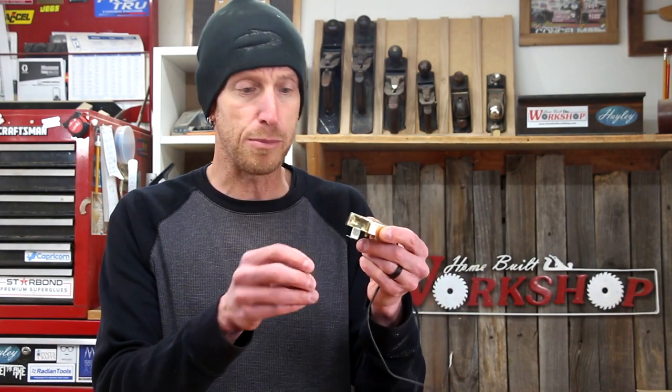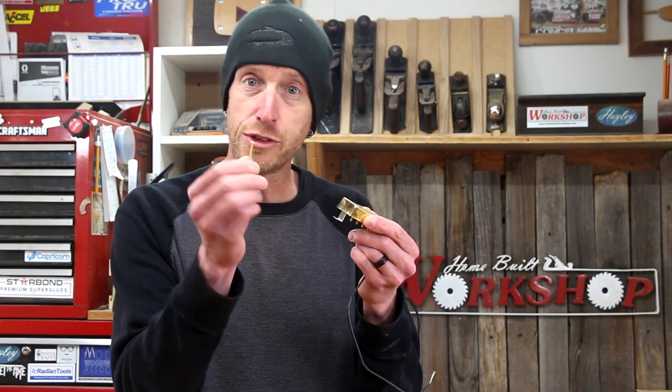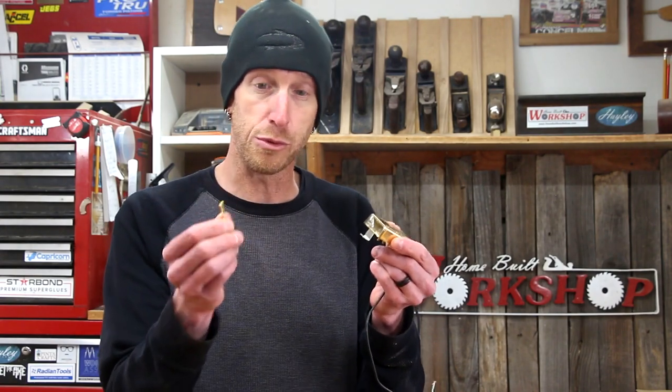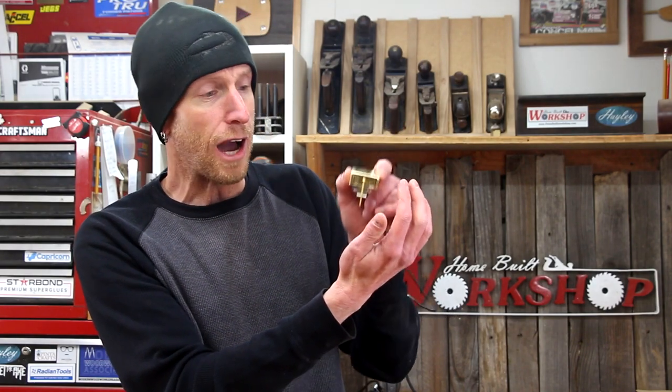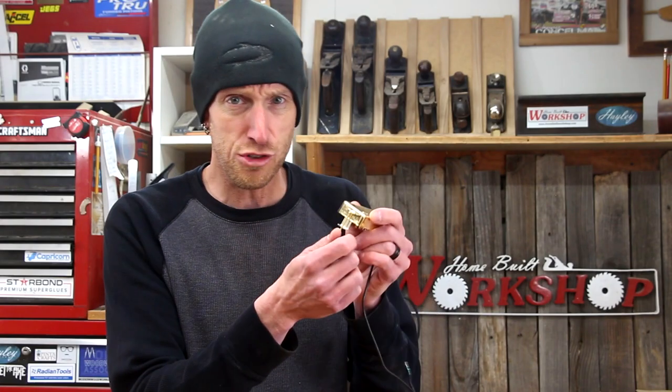Ideally, you want to leave these original threads unharmed. That way you can swap the pickup in and out, use it on something else, and you've never damaged the pickup. So that means we're kind of stuck with using the stock pickup screw. In order to use the stock screw with the stock tabs — basically everything stock — we need a way to disengage the threads of the screw but still allow for height adjustment. Let me show you how we're going to do that.